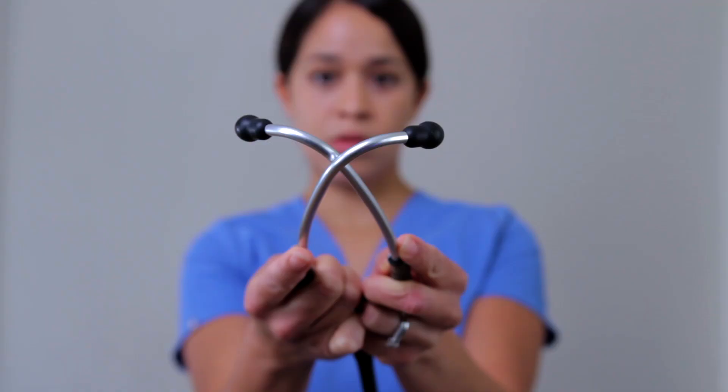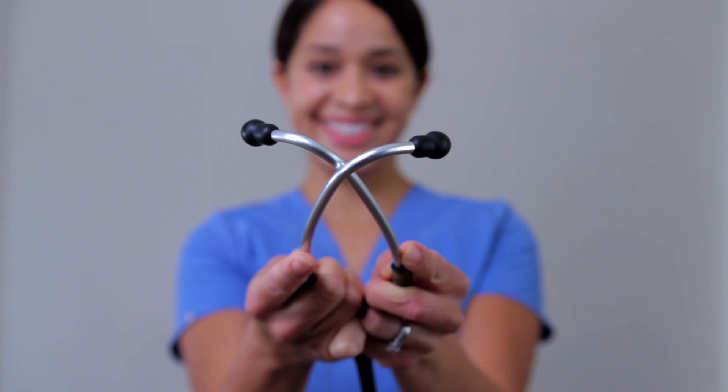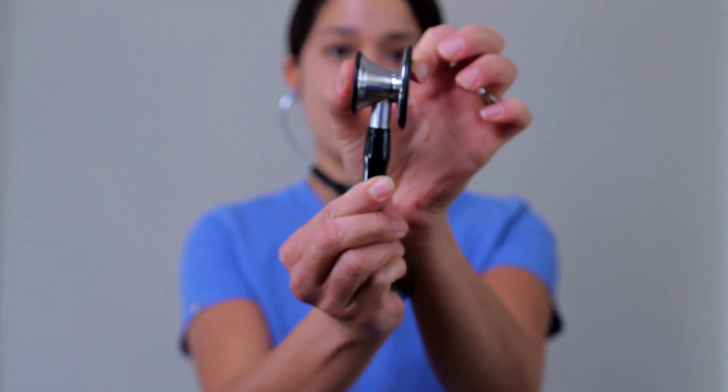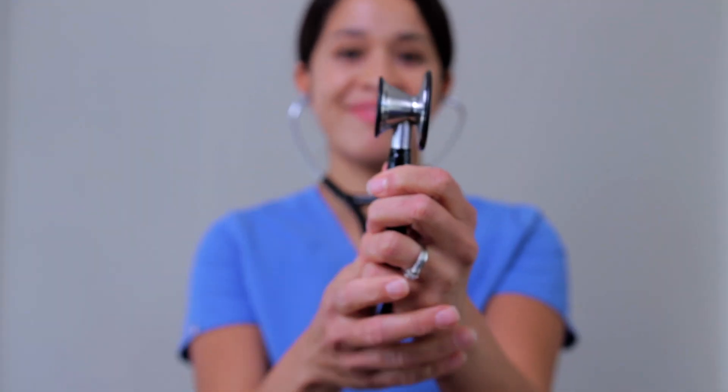Now let's go over how to apply a stethoscope. A pediatric stethoscope is ideal; however, I service both adults and pediatrics so I'll be using a standard one. When looking at the stethoscope, make sure it has a V-form shape before applying it to your ears. Once it's on, I'm going to use the smaller bell of the stethoscope and tap it to ensure it transmits sound properly. If I don't hear it, I'll rotate it until I can hear the sound correctly.